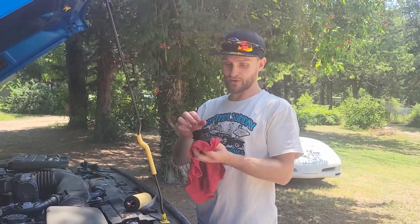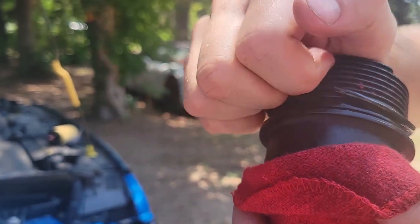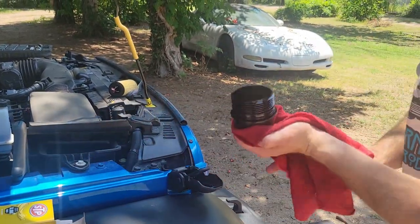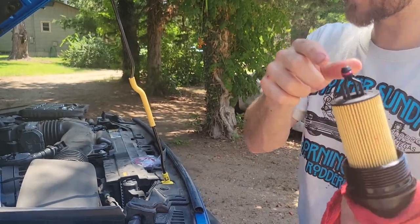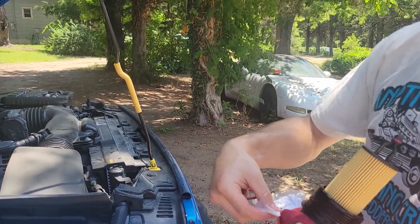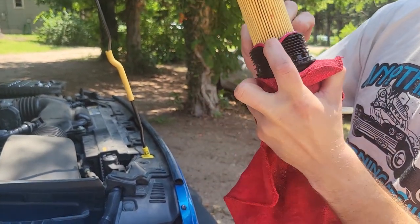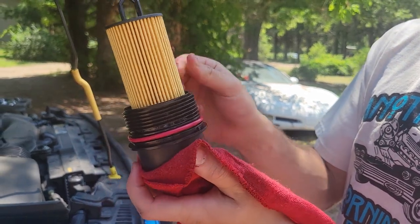The next step is we have to pull this ring off the housing — I want to make sure I'm showing you guys this. That ring is going to be replaced with a new one, so I'll set the old one aside. This is our new filter, which pushes down until it snaps — just like that, now it's in there secure. Here's our new ring — go ahead and open that up, oh it's red! We'll go ahead and throw that packaging away and put the new ring over the housing.